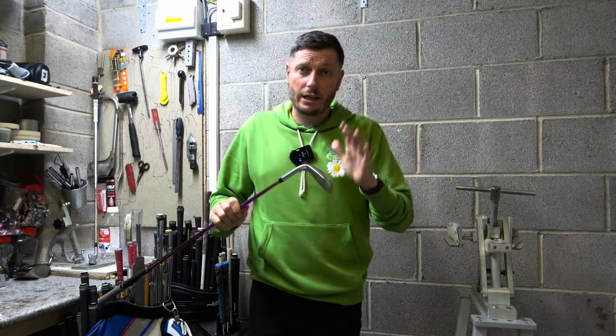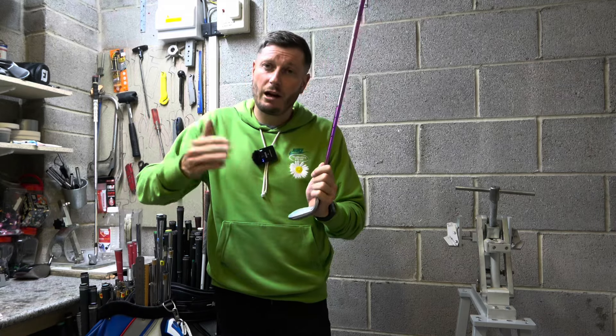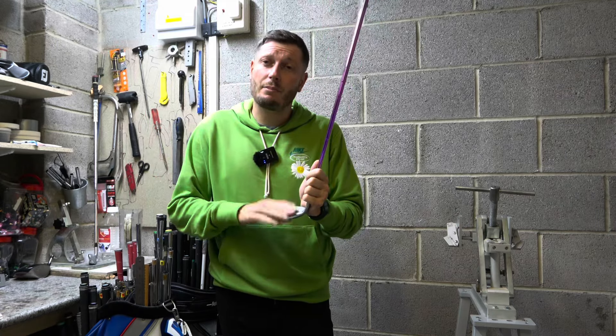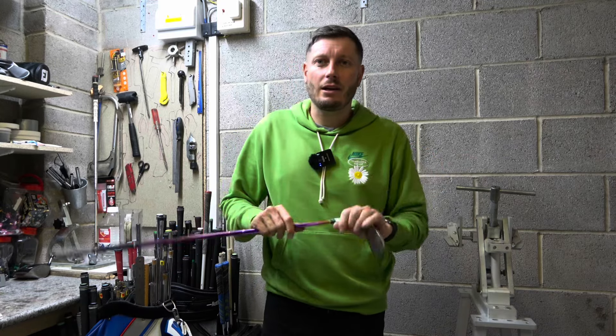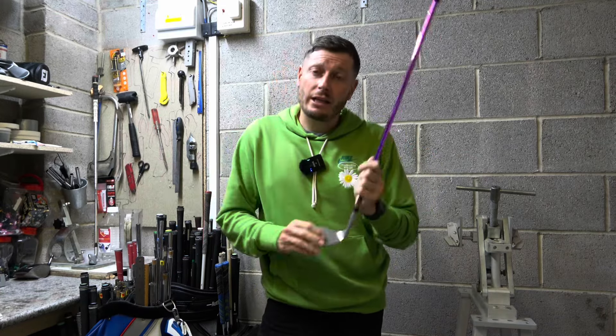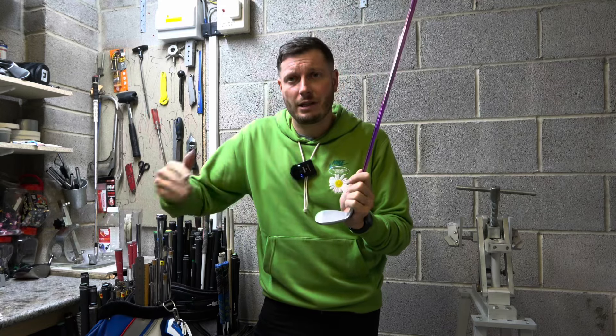I do really like this particular wedge, but unfortunately it doesn't match in with my other three Vokeys that I have in the bag, and the reason it doesn't match in is because the lie angle of this particular club is different to my existing wedges.